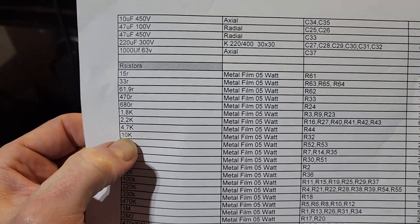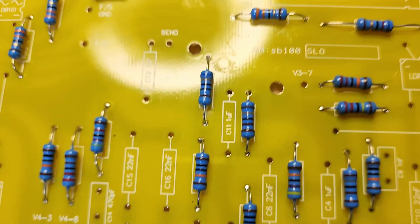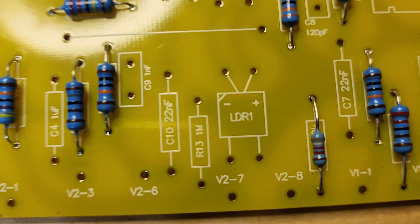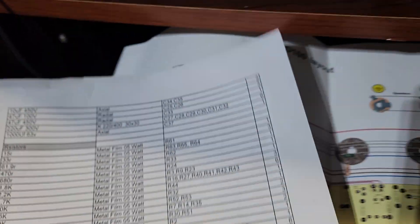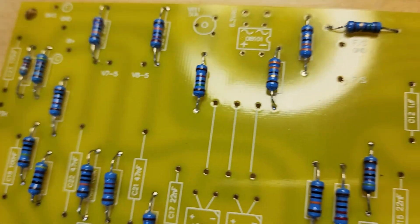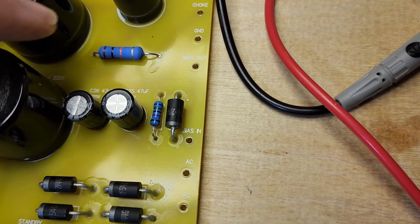This is for noobs building their first amp project. I've had a couple of problems - there's a 10k and also a 10k 3-watt resistor, and they are different components going in different places. I ended up putting the 10k in the wrong slot just because it said 10k without checking the resistor number. That 3-watt resistor in a 0.5-watt position would have smoked the whole board.